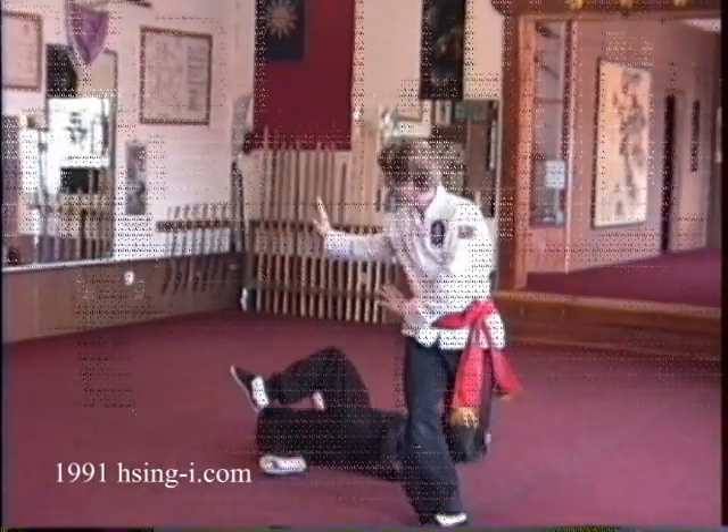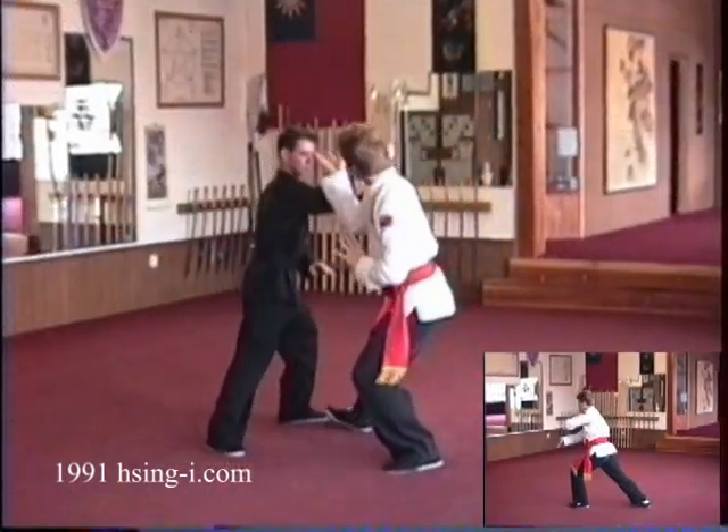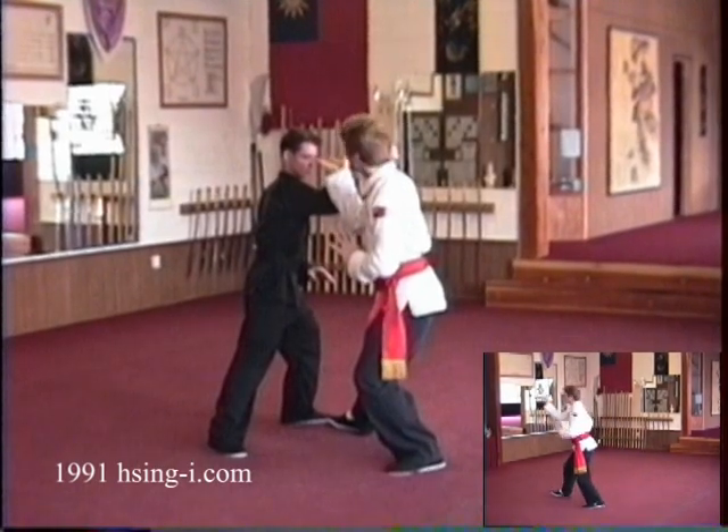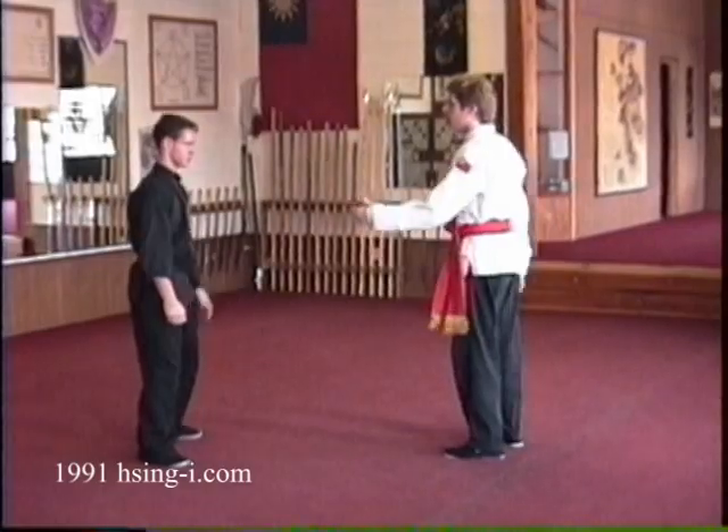We're in the same sequence again. I can trap with the forearm so that it gives me a hidden eye strike with the upturned palm, and then pound to make it better. This is slightly faster to be able to do such.